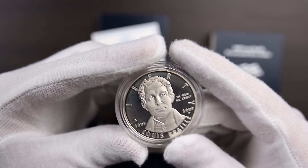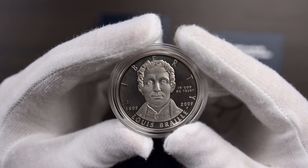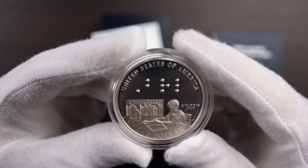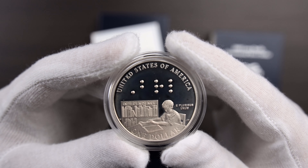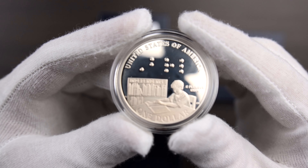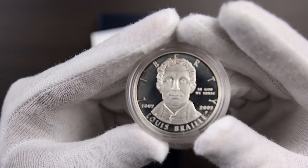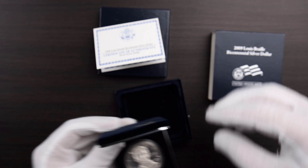This coin was in upside down, but this is the obverse with a likeness of Louis Braille, 1809 to 2009. And this is Braille — I believe this is maybe the only, or at least the first, use of Braille on a coin minted by the US Mint. And that's the word Braille. And a child reading in Braille — I don't know how well you can see that. That's the reverse. That's the obverse. And that is the 2009 Louis Braille Bicentennial Silver Dollar.